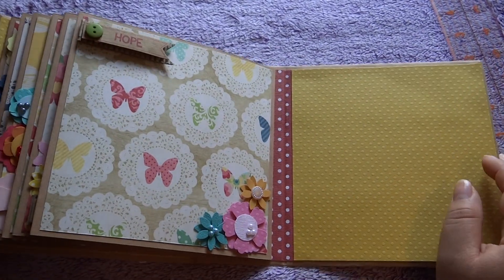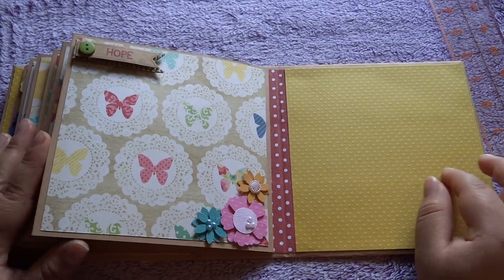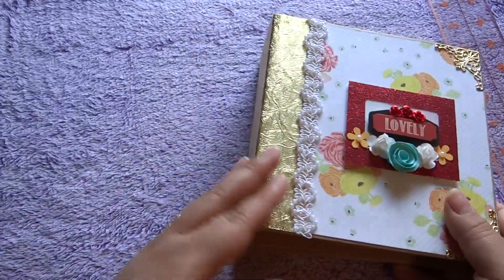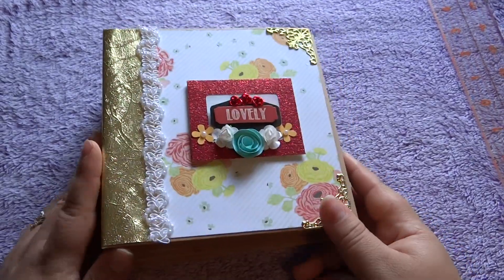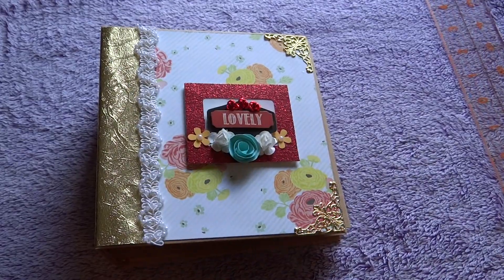It's not too crazy — not exactly my style, but I thought it was really fun. It's a really cute album to give as a gift for somebody when you don't know their style. Anyway, I hope you guys like this album. Let me know what you think and you guys have a wonderful day. Bye.